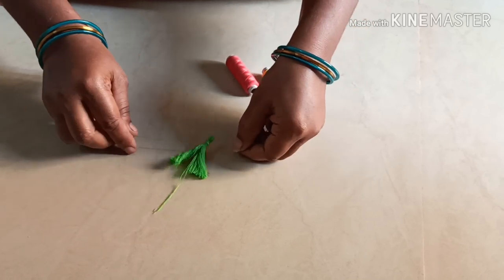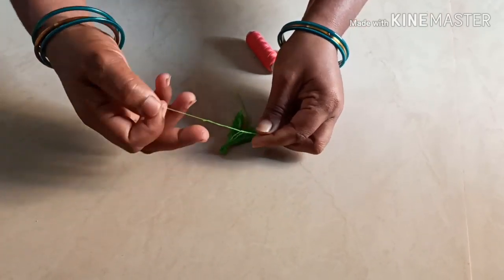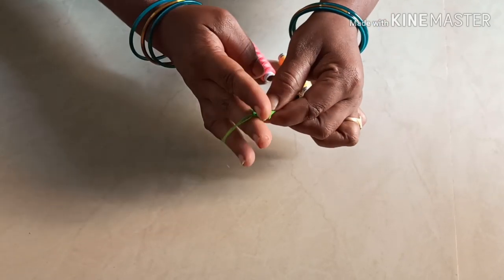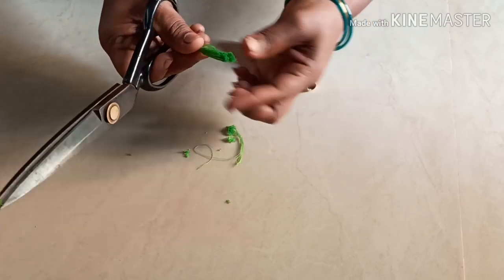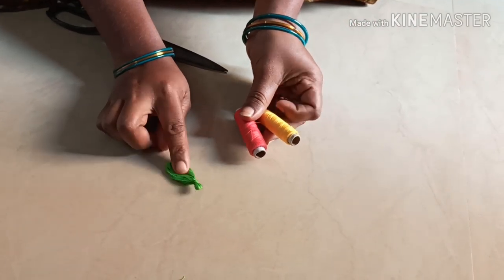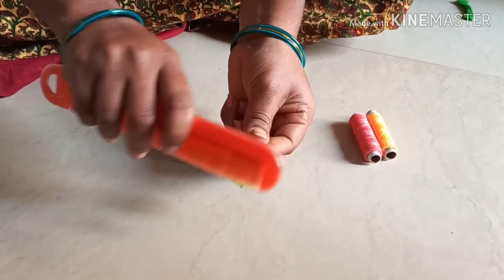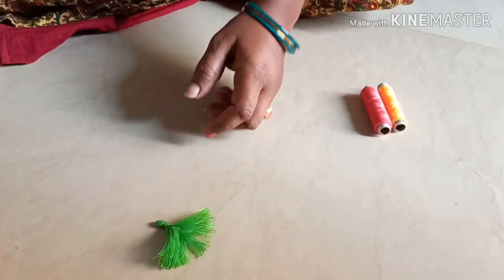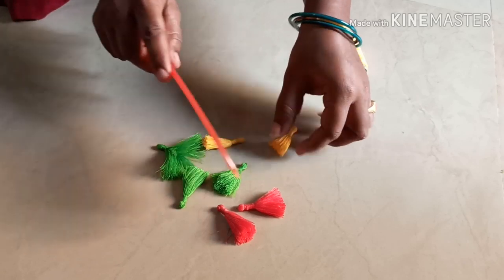We will cut the tassel in half an inch. The thread will be cut into a single length of 1–5 cm. The tassel is ready. I am going to comb it like this.